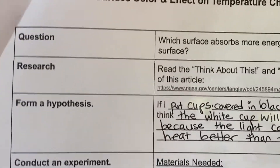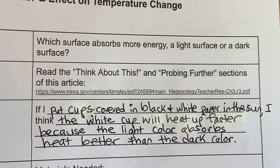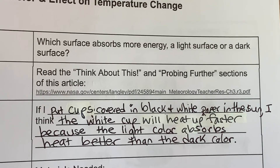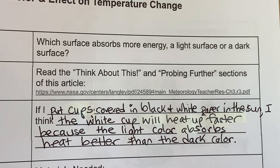You can look at my example. But remember, sometimes I try to trick you by purposefully doing a prediction that ends up being wrong — sometimes I write the right one, sometimes I write the wrong results. So I wrote: if I put cups covered in black and white paper in the sun, I think the white cup will heat up faster because the light color absorbs heat better than the dark color.